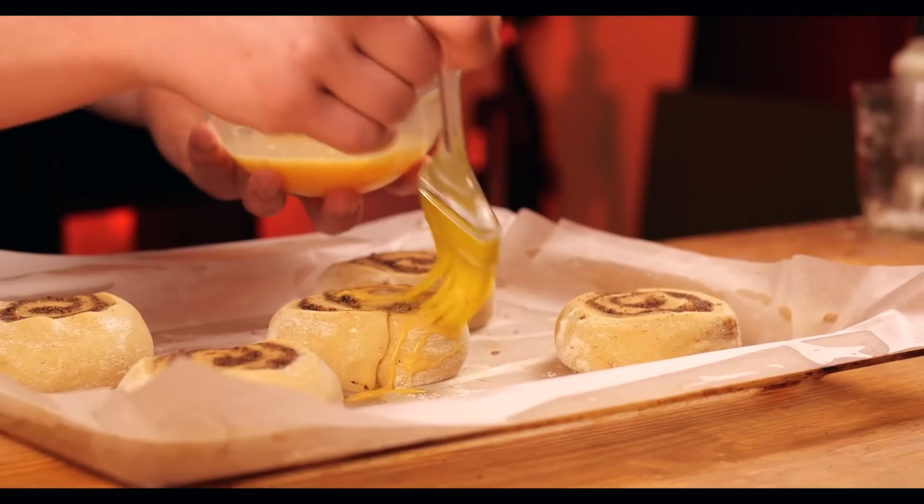On top of the hot cinnabons, the glaze melts and flows in between the layers. Let's cut into one. For those who have never tried a cinnabon, let me explain — for me, this is the most delicious bun in the world. These are categorically different from the rolls served in school cafeterias, although at first glance, without trying it, it seems like the same thing.